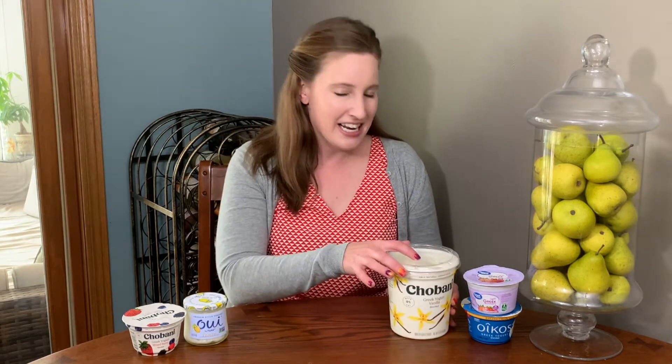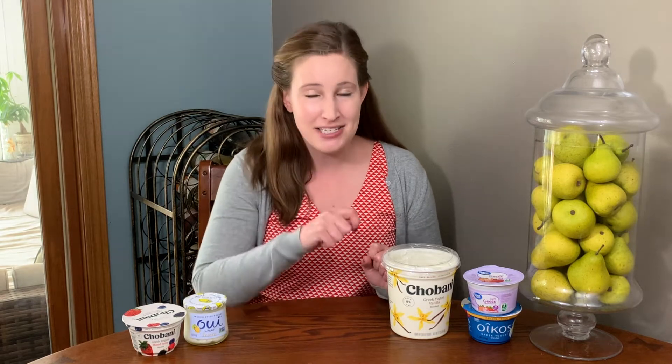How many times have you gone to open up your yogurt and just on the top you see this huge pool of yellowish green liquid? I know that liquid kind of looks unattractive, but by the end of this video I will have you stirring the liquid back into the yogurt to eat instead of draining it out. Let's get into it.